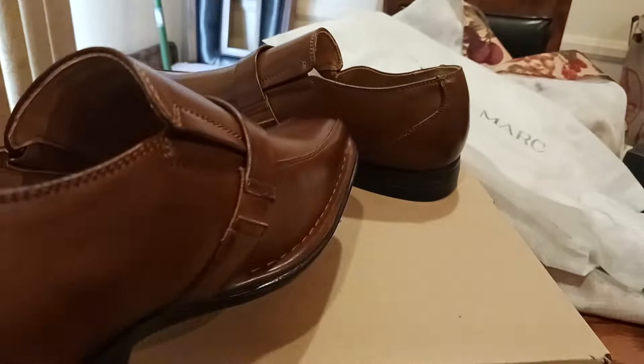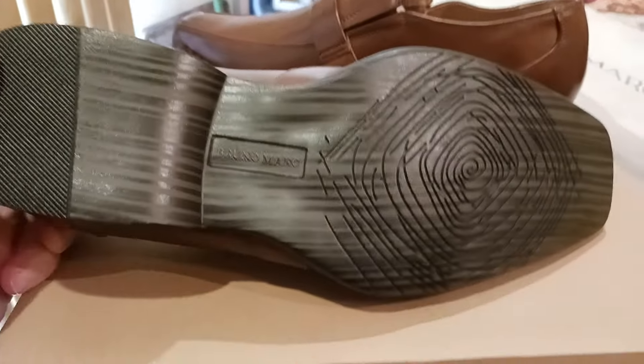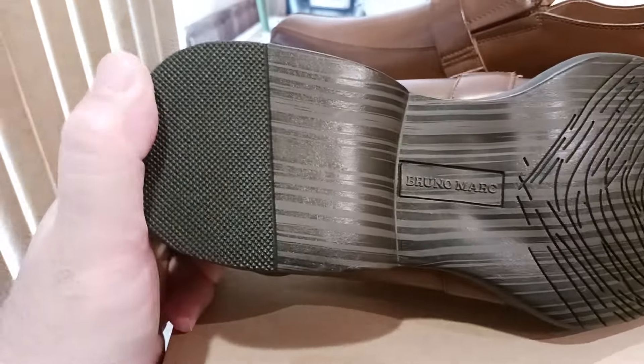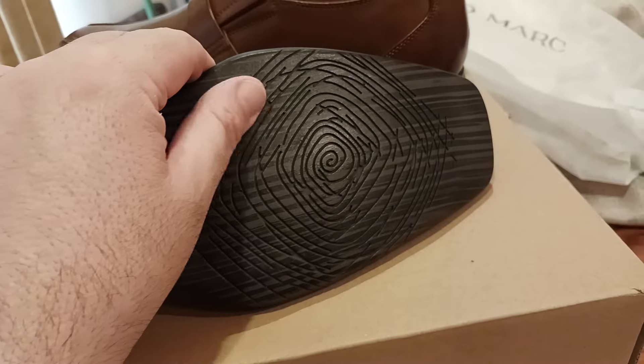That's as you go tearing up the rug, doing your dancing, tapping your shoes, doing whatever you're going to do. By the way, there's the bottom, if you want to go ahead and see that. I do like the grip so that we're not sliding around all over the place.